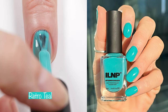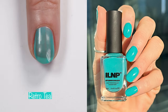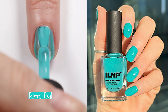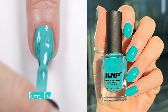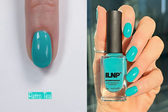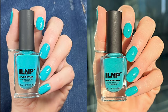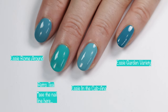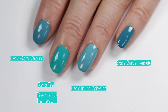Next up we have Retro Teal. Retro Teal is a gorgeous teal that I did in two coats, but if you do two coats you do see the nail line in some lighting, so I would typically do three coats on this one. Here you can see how it looks in different lighting. I compared it to Essie Roam Around, Essie in the Cabana, and Essie Garden Variety.